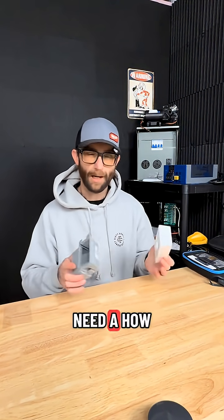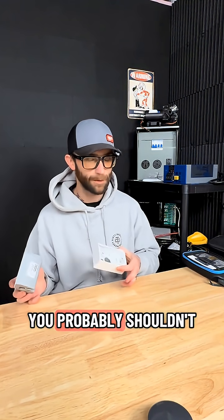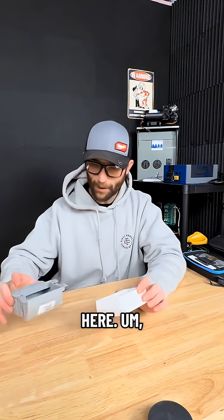I might do a how-to video on this, but if you need a how-to on how to install this outlet, you probably shouldn't be installing an outlet. Just being fair here.